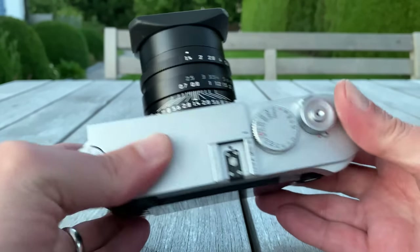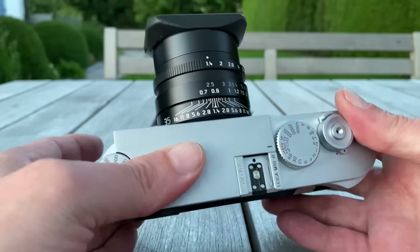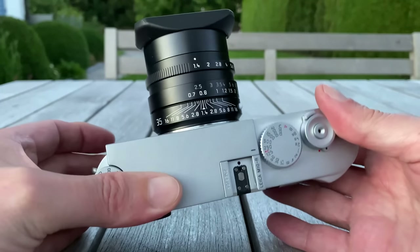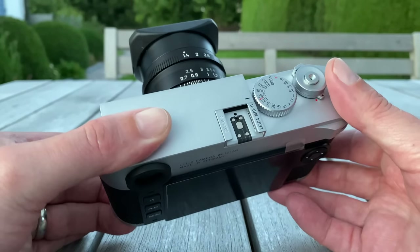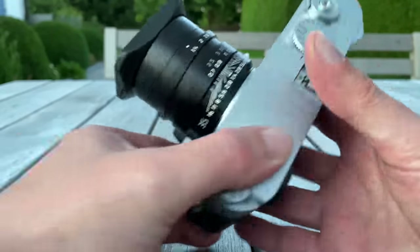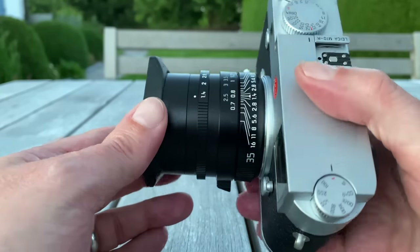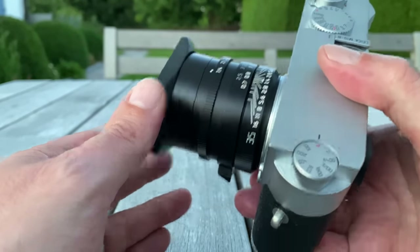So here we have it: the Leica M10P with a 40-plus megapixel sensor. I say '40 megapixel plus' because the exact resolution is a little more than 40 megapixels. The name is very natural — they call this new camera the Leica M10R, where R stands for resolution. Given that we have an M10 Monochrome with 40 megapixels, and the Leica SL2 and Leica Q2 with 47 megapixels, this makes a lot of sense.